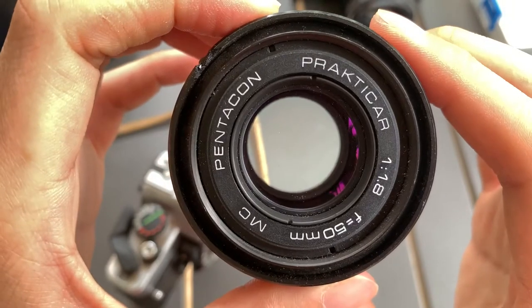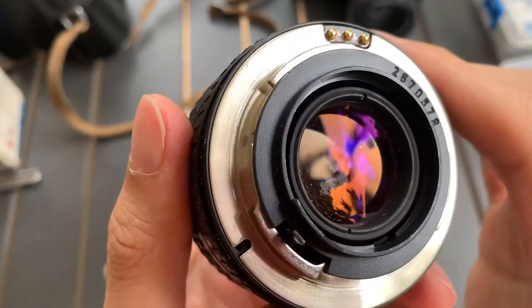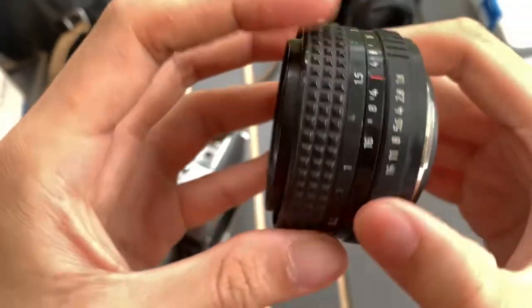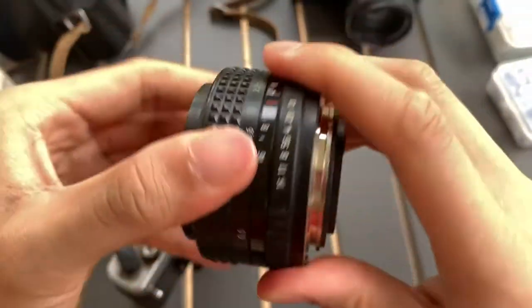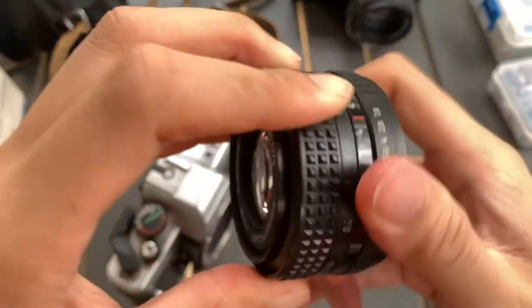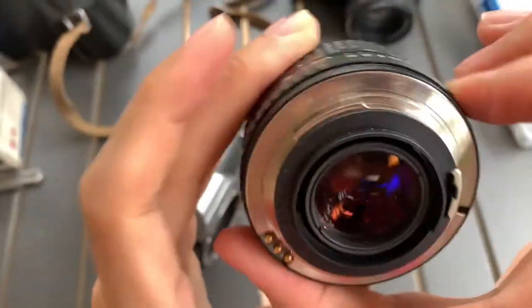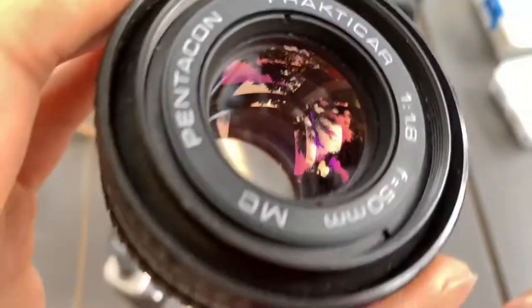This is the front part of the lens — Pentacon on my 850. The back has an interesting coating, purple. The side. Focus — okay. Aperture blades work.